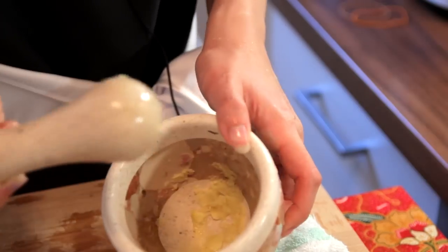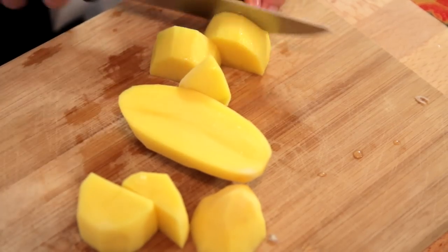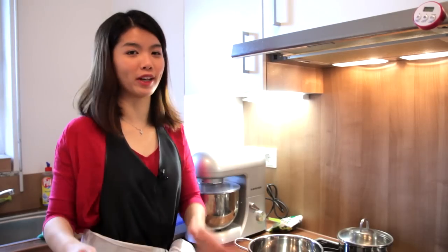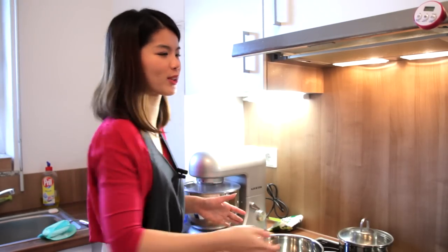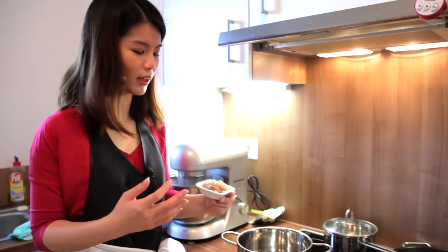After that, pound the ginger. Last but not least, you will just need to cut the potatoes into smaller pieces — it's really up to you how small you would like them to be. Now that we have all the ingredients ready, we are going to move over to the stove and prepare the soup. Start with just a bit of oil, then add the pounded onions, shallots, and garlic.